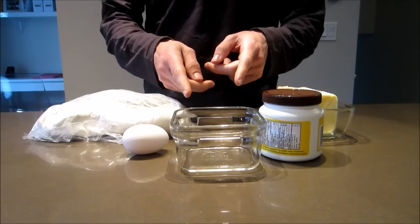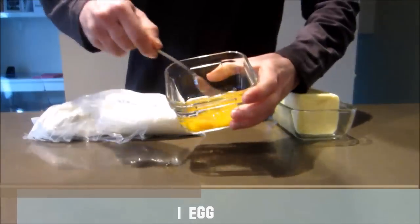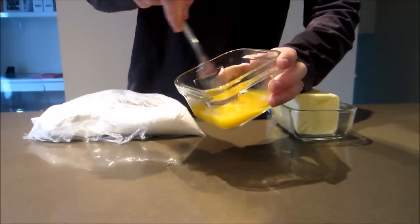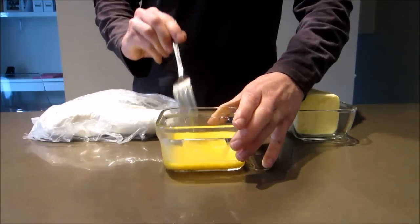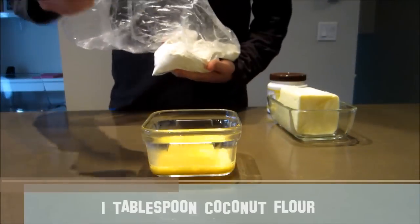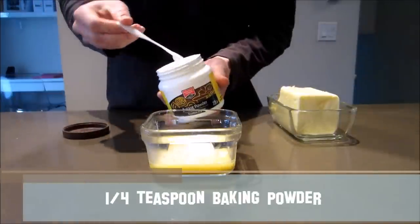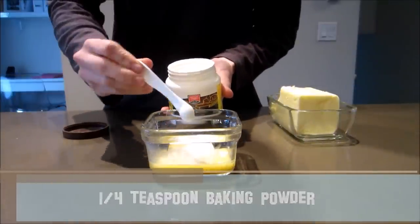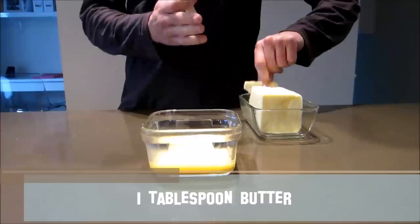Crack your egg into your microwave-safe ramekin and give it a beat with a fork. Add one tablespoon of coconut flour, a quarter teaspoon of baking powder, and then one tablespoon of butter.